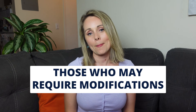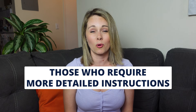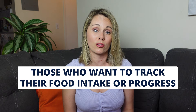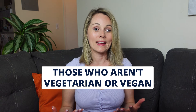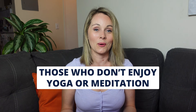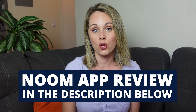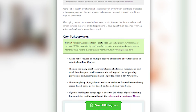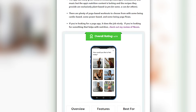I don't think this app is going to be right for anyone who may require modifications to simplify movements, or people who need more detailed instructions and technique cues. This is also maybe not the best app for anyone who wants to track their food intake or progress. And if you don't enjoy eating vegetarian or vegan and you don't enjoy yoga or meditation, you should probably look elsewhere. If you're looking for something that helps with nutrition, I'd recommend checking out my review on Noom, linked in the video description. I've also put a link to the full blog post on Asana Rebel, which goes into more detail on how we tested the app, all the features, and what alternatives we recommend.